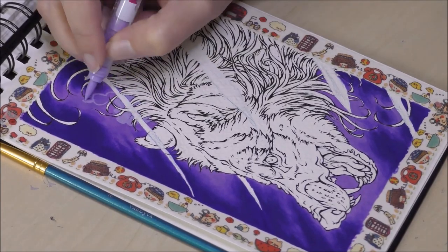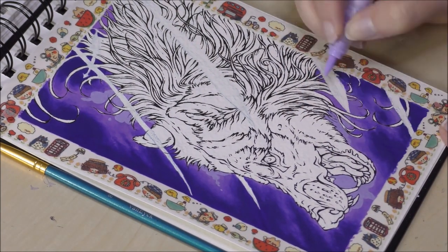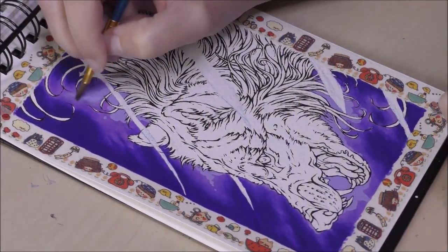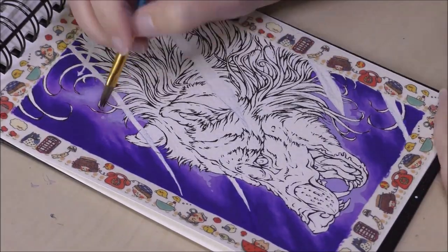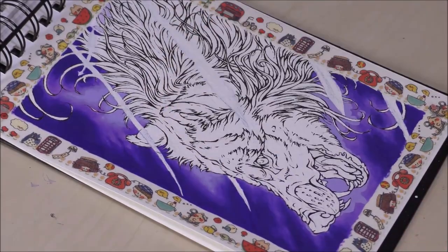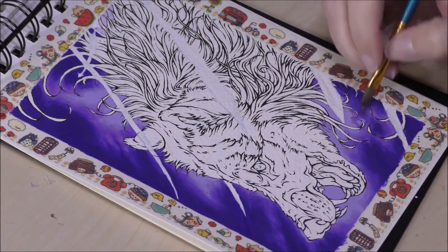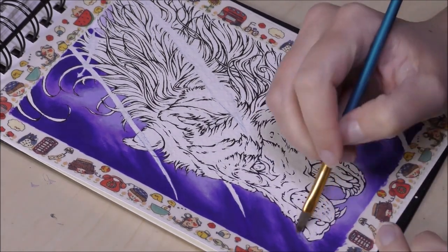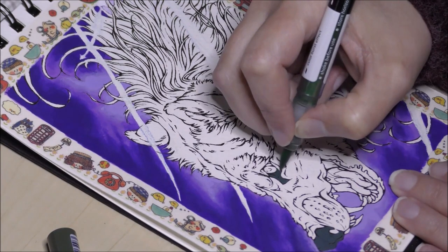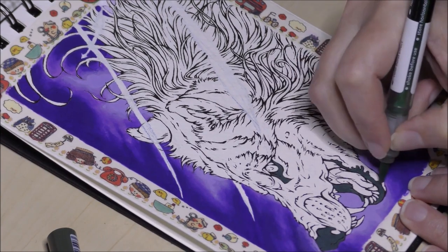I wanted to soften the edges between the purples, so I went in with some wet dark purple around the edges and quickly blended that darker color over the dry lighter purple with a slightly damp brush. This worked wonderfully, but I had to work fast as the ink dries on paper very quickly. Then I went over the lighter areas with a pastel violet to give the edges around the wolf more pop. I again used a damp brush to soften the light purple edges to get a cloudy effect.